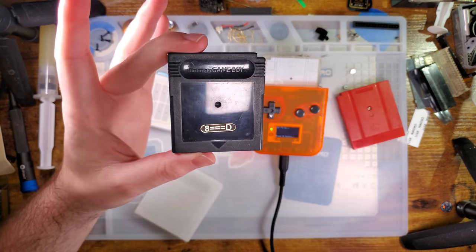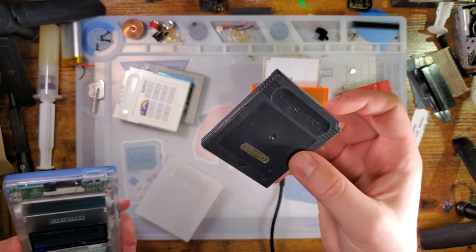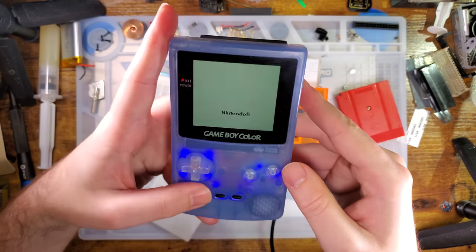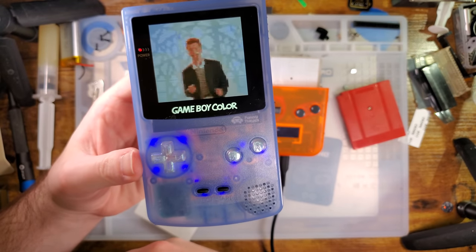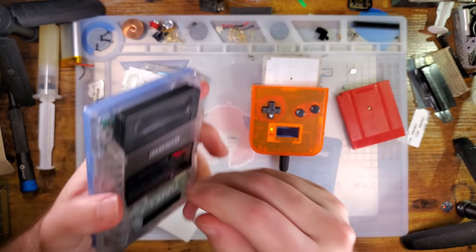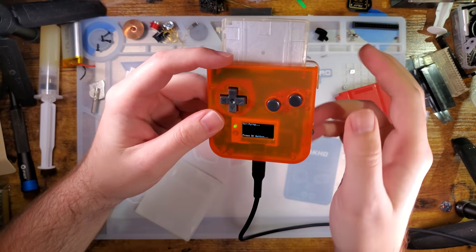This last one here — I'm not going to pull it apart because the board pictures are going to be basically meaningless — but this is a 4-megabyte MBC5 flash cart. 4 megabytes is handy because we can put extra large games on them. This thing flashed — verified successful, A-okay! That took way less time than I had anticipated.